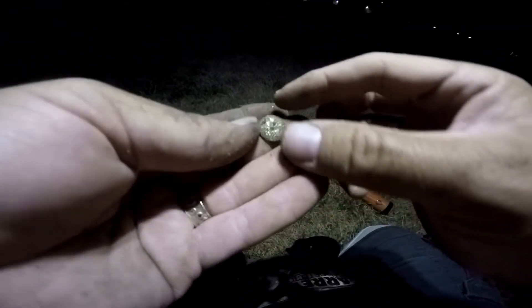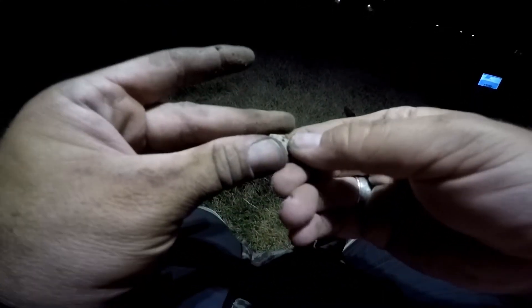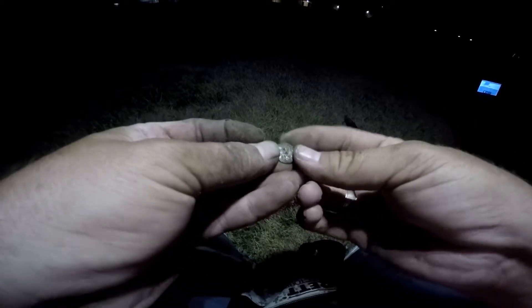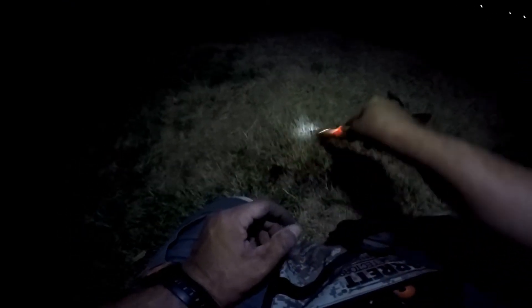All right, this rang up awful high — like a silver would. Almost looks like a button though, not heavy enough to be silver. Could be silver plated, but no — keep on going.